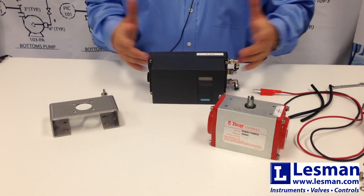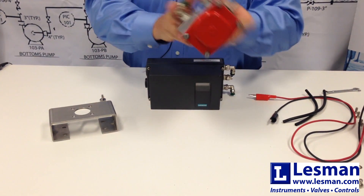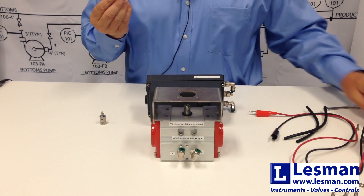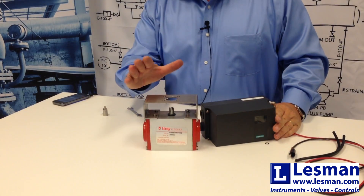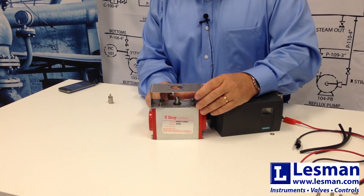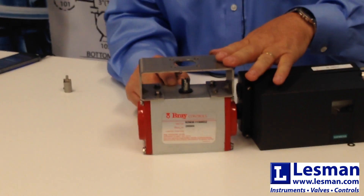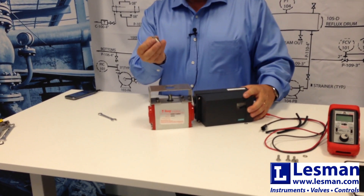The first thing you'll need to do when mounting a PS2 to any rotary actuator is the mechanical installation. We've got a double acting actuator. Take your bracket and mount it to the top. Along with the bracket, you'll get four set screws — insert them and tighten. Make sure that you tighten down these bolts quite tight. If you have any looseness in this bracket to the actuator, you can create hysteresis in the performance of the positioner, which can affect your accuracy. So make sure you tighten these down snug.